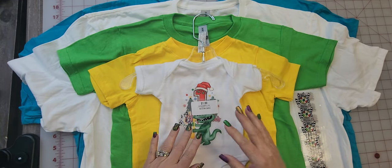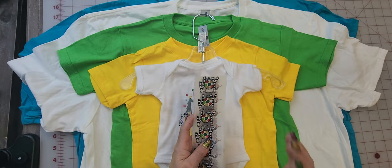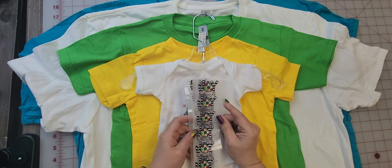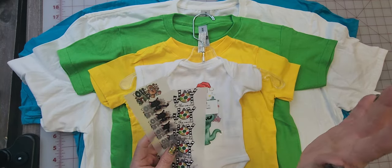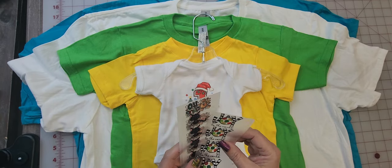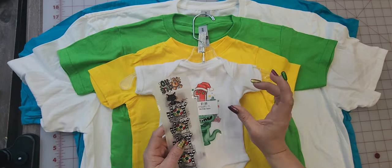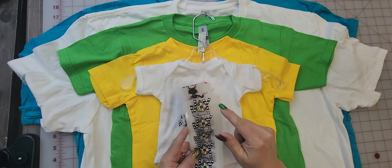Now, talking about our sizes: your first size option is a tag size, which is a one and a half inch size of any of the designs we offer. A lot of people are putting them on cute little objects, so that is an option with the tag size.